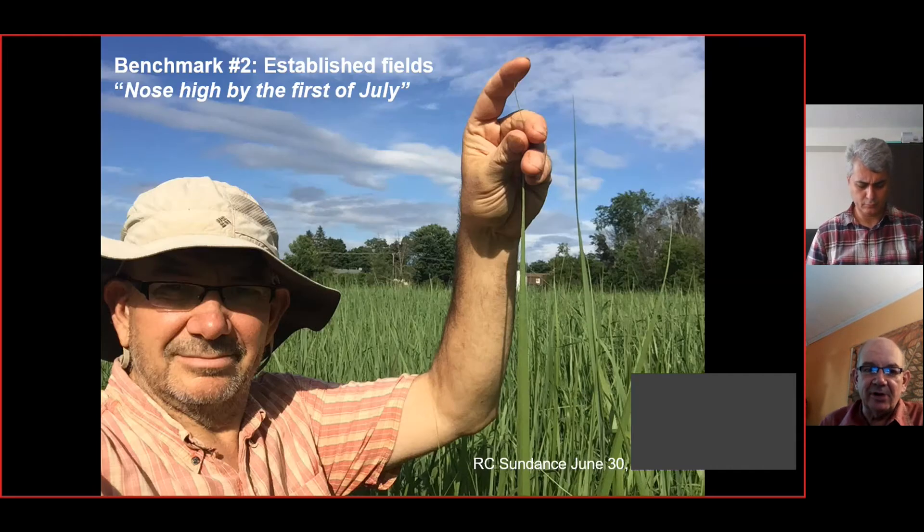The benchmark we've created is just like in corn in Ontario, where they talk about the crop being knee high by the 1st of July — that's the old adage. What we've set as our benchmark for switchgrass is to get it nose high by the 1st of July. This is a picture from this summer of one of our improved selections, and we're exceeding that goal. Just excellent response to plant breeding — these crops are making it a lot easier for farmers to grow.